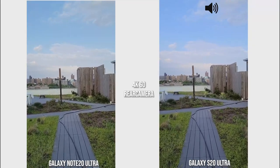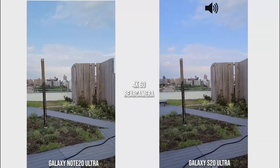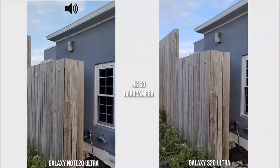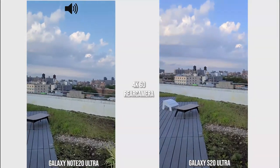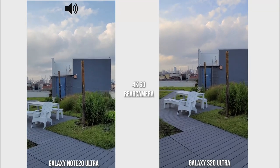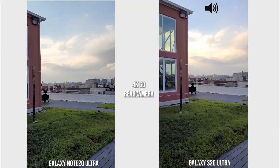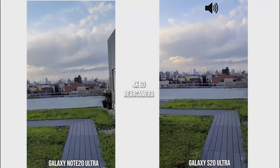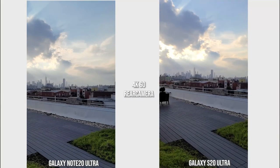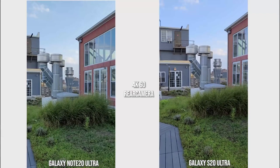We are now shooting with the rear cameras at 4K 60 on both devices, just walking around a path to give you an idea of what both cameras can do — including the microphones. We're looking at stabilization, seeing how well it handles movement. I started at a slower pace and now I'm at a standard walking pace, then panning across the city.